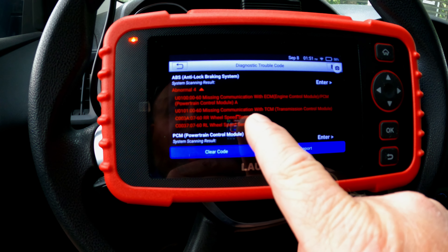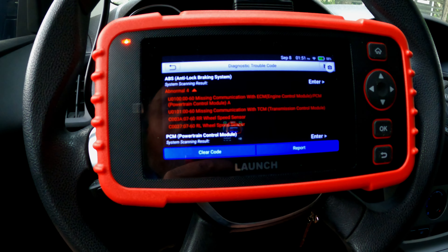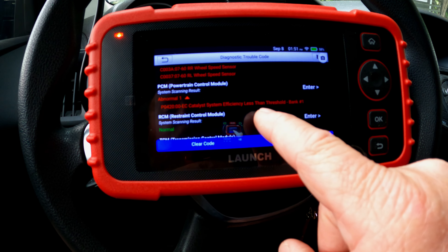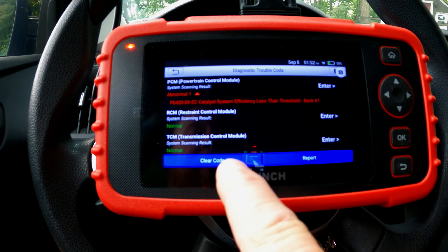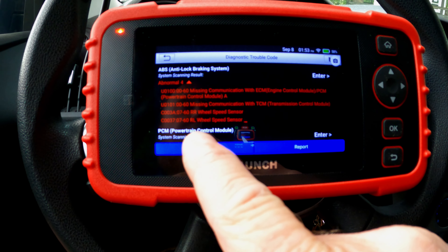In the ABS module, I've got four abnormalities: missing communication with ECM, missing comms with TCM, and right rear and left rear wheel speed sensor issues. In the powertrain control module, the engine-related code is catalyst system efficiency less than threshold on bank one — somebody probably needs a catalytic converter. Restraint control module is normal and transmission control module is normal. Interestingly, if you know anything about the little Ford Focuses and Fiestas with dual clutch transmissions, having no codes in the transmission is surprising — I don't think I've ever seen one without at least some code. I have the option to clear the codes or hit report, but I'm not going to clear them yet — I want to dig around a little more.